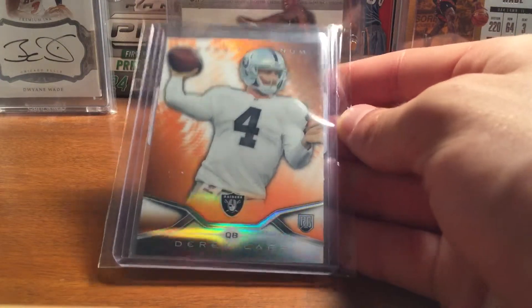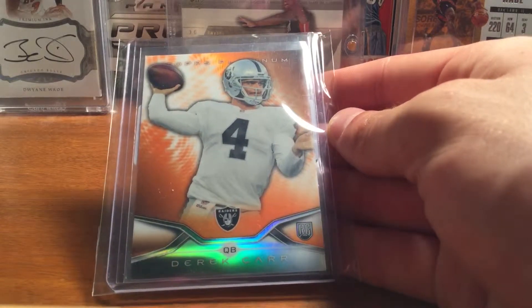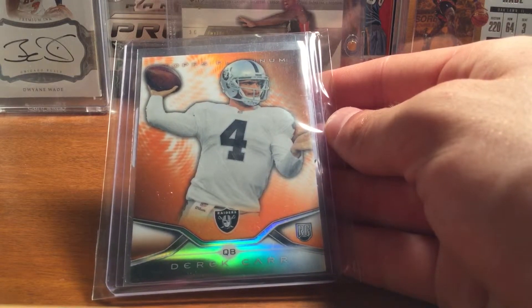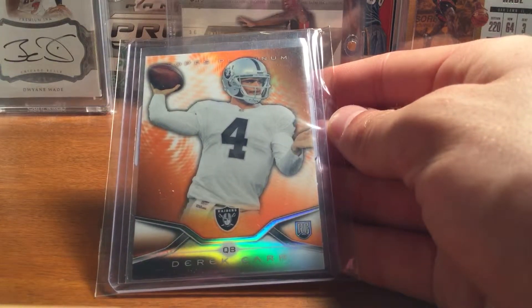It's an orange refractor. Just kind of looking at some of his rookie cards, I think he's gonna have a good year with Cooper. They got Jordy Nelson now, Martavis Bryant, so I think he'll have a pretty good year.